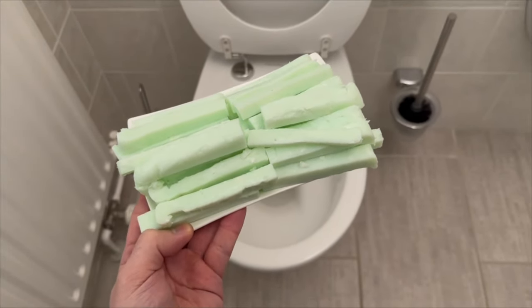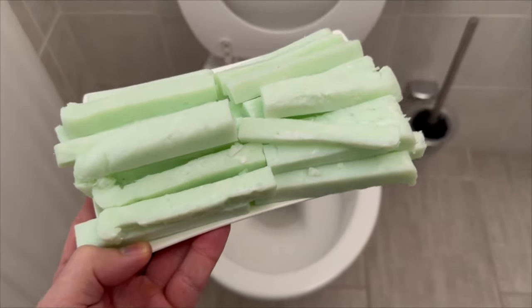Do you already have one of these stuck in your toilet? If not, I'll show you why you should definitely do it.